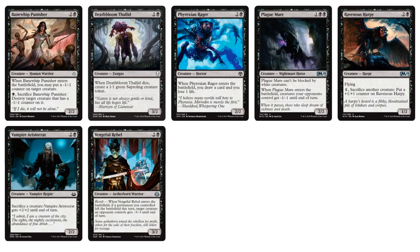Three-drops include Death Bloom, Death Thalid, Phyrexian Rager, Plague Mare, and Ravenous Harpy — again the Sacrifice theme. I really like Vengeful Rebel: when it enters the battlefield with Revolt, if a permanent you controlled left the battlefield this turn, target creature an opponent controls gets -3/-3. So if one of your creatures got killed and you play Vengeful Rebel, you can destroy a 3-toughness creature on their board. Vampire Aristocrat: Sacrifice a creature and it gets +2/+2, which you can use as a combat trick.